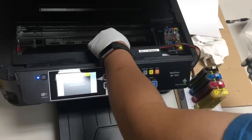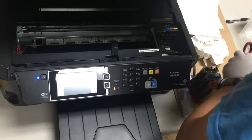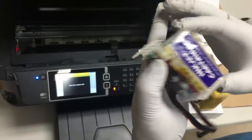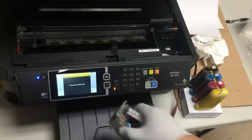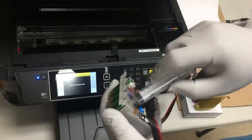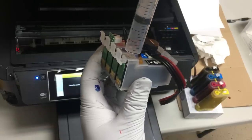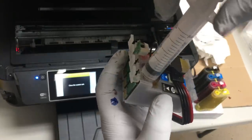We took the CIS out and checked the ink in the cartridges. Actually, there wasn't any ink inside any of the cartridges. We took a syringe and removed the top plug from the cartridge, trying to draw ink from the tank. We already have the tank's air hole open and we installed the air filters on the ink tank. You can see there's no ink coming in at all.